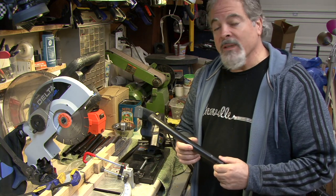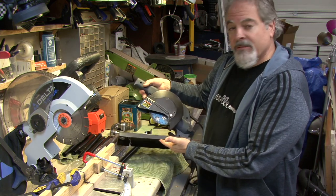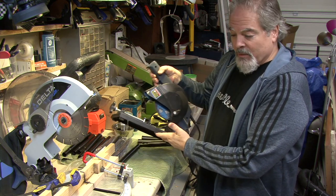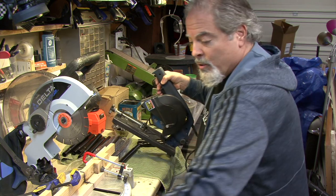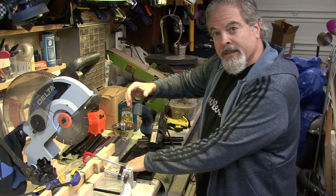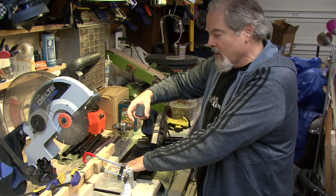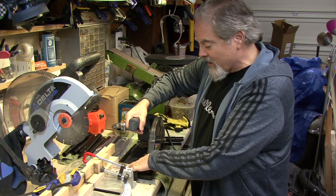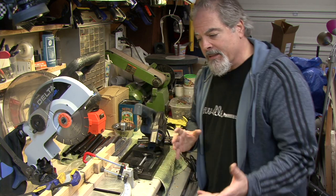I thought maybe one solution might be this mini chop saw with abrasive discs. The problem is, even though it's about the right size and would handle the depth of this tube, check this out — when it's sitting there, that's the wobbliness it has. If I pull it one way, with such variance, I'd never get good clean consistent cuts.